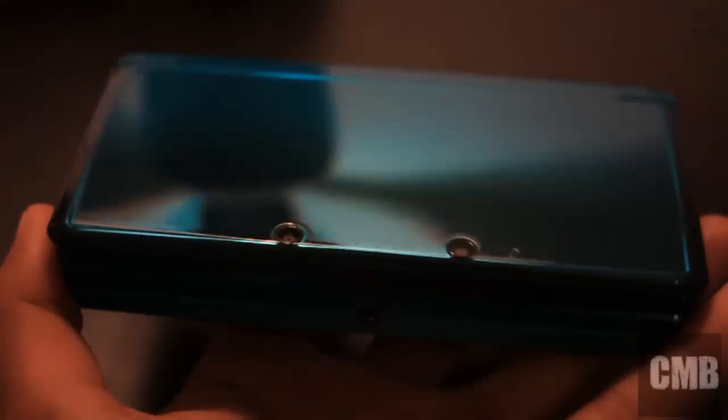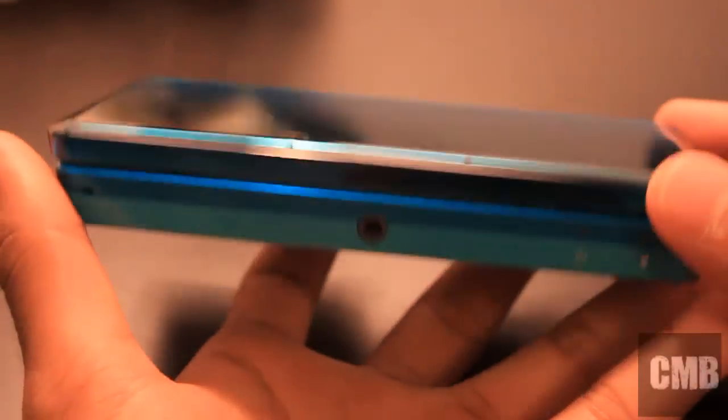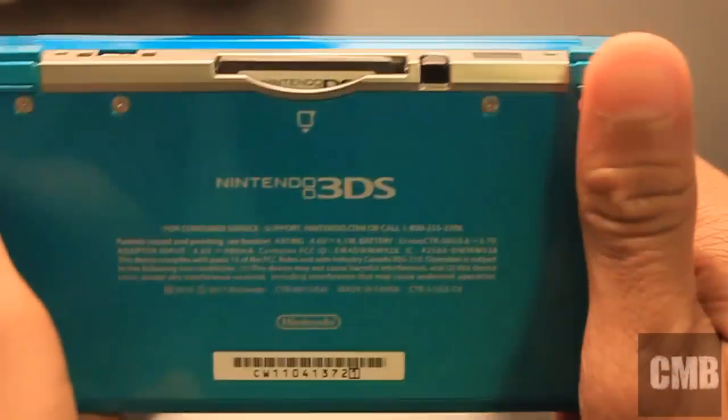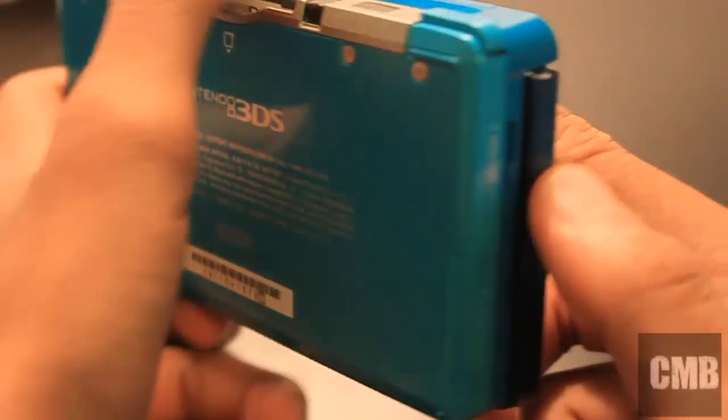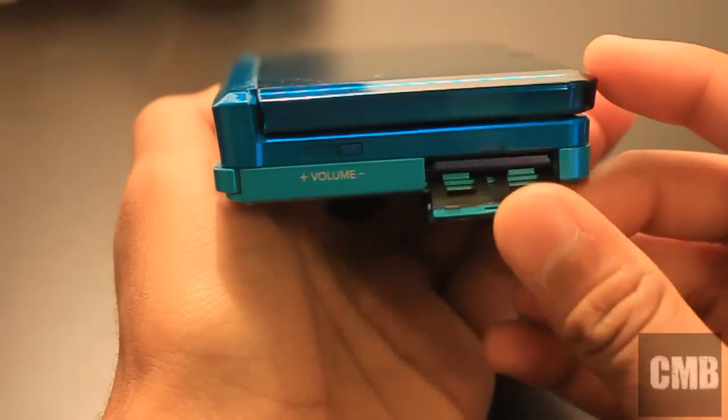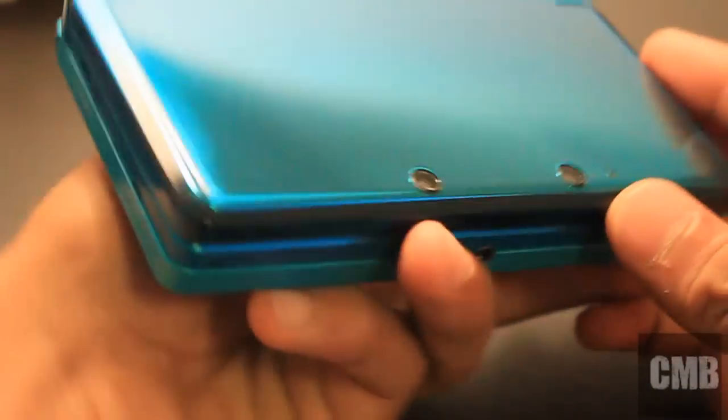You have the two front-facing cameras. I'm just going to add the light sensor of course. You also have the audio jack, wireless 3D depth slider, L and R buttons, charging port, game slot, and stylus. At the bottom right there, and on the left side you have the SD card slot where you have a 2GB SD card and the volume slider. And that's it in general.